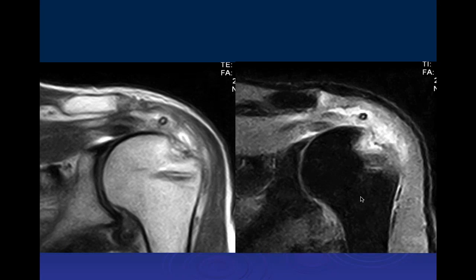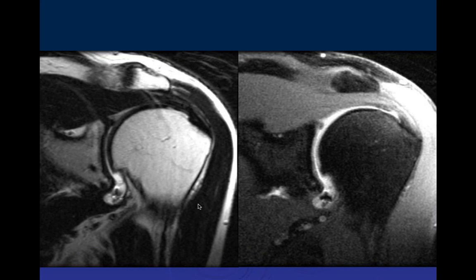There appear to be two anchors. The lower one is in an unusual location — it's way below the footprint. This may have been a double-row technique with one anchor at the footprint and another out where the sutures grabbed the tendon for the second row. However, the lateral anchor still needs to be at the lateral margin of the footprint — you cannot place sutures below the greater tuberosity. This one tore, obviously, because it was placed incorrectly.